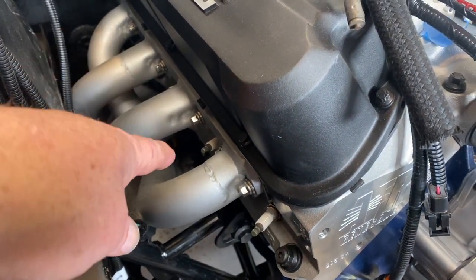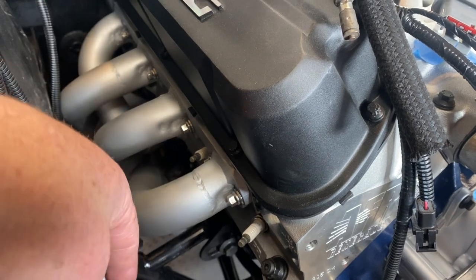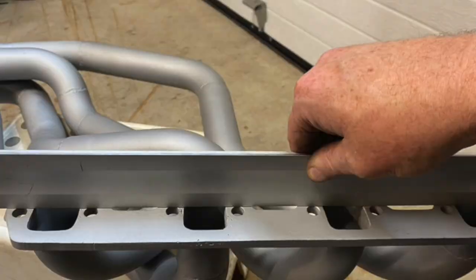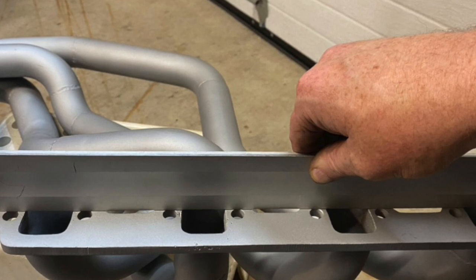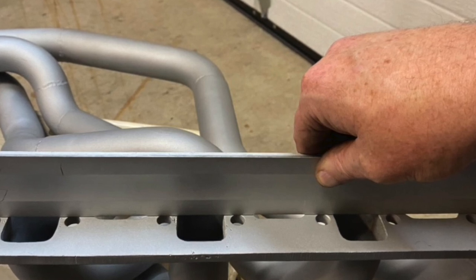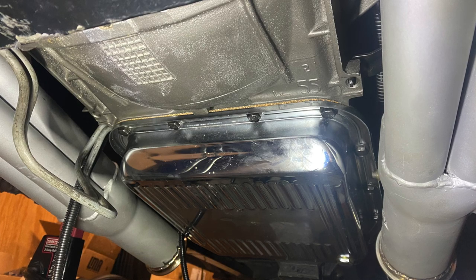I've seen people mention using copper RTV, but with the amount of space and moving things around in here, I almost laugh thinking about trying that. Between trying to move it in, get it in position, and hold it, it would be one big hot mess. I'm sticking with a paper gasket for now; if I have leaks I might consider other gasket material. My headers were nice and flat so no issues there. If your flanges are not flat, take a belt sander or take them to a machine shop — it's worth it, because unflat flanges mean leaks and potential false leans.